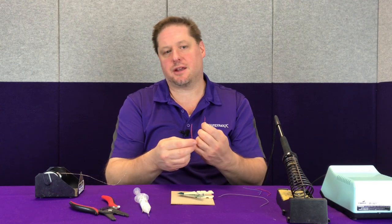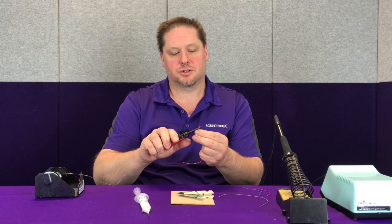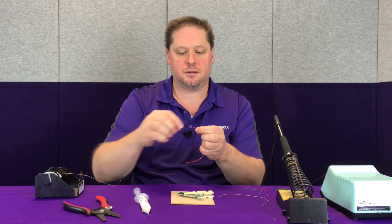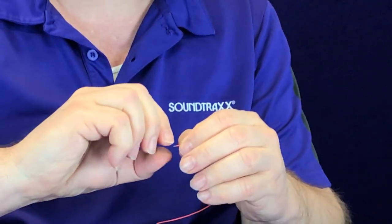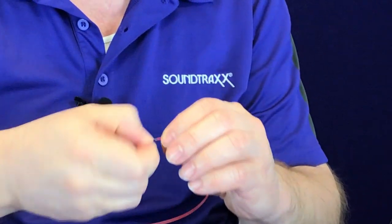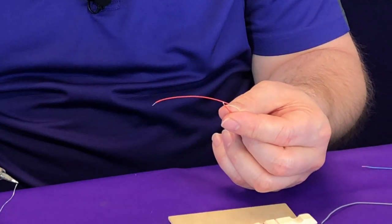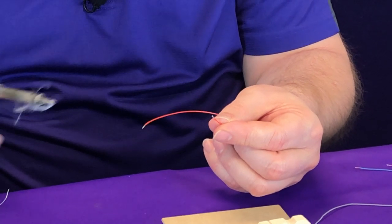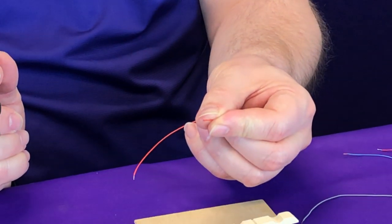Let's do that again quickly just to show you how easy it is. We're going to strip the insulation off the end of the wire, twist the end to make sure there are no frayed segments, put a little bit of flux on the end, grab some solder, and simply touch it to the end. And now that wire is tinned.